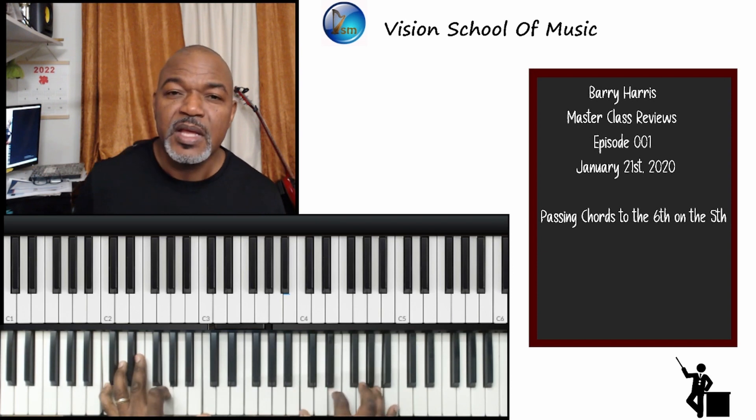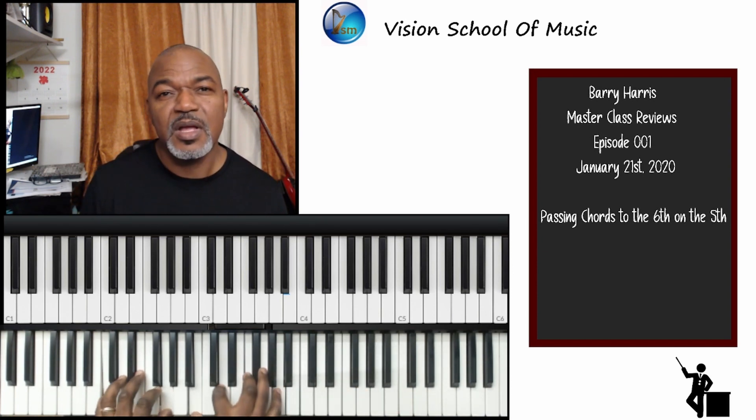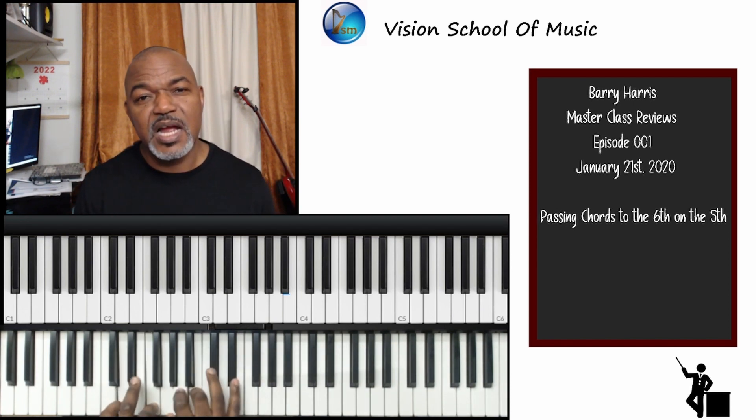It was a fabulous night. There were a lot of big hitters that came out, a lot of interesting personalities turned up, and it was a great night. So I'm just going to start right there.